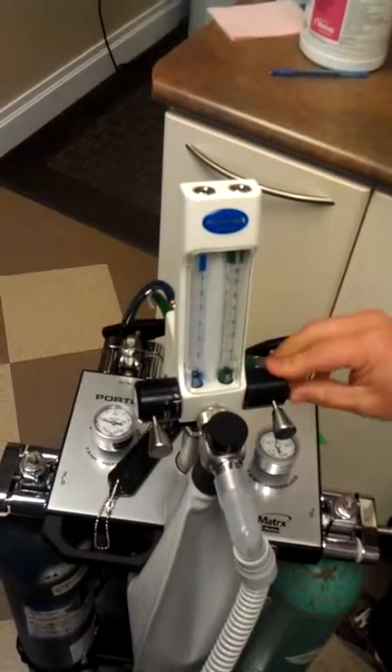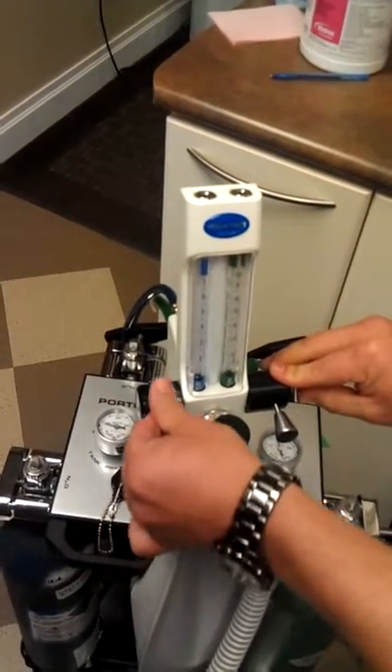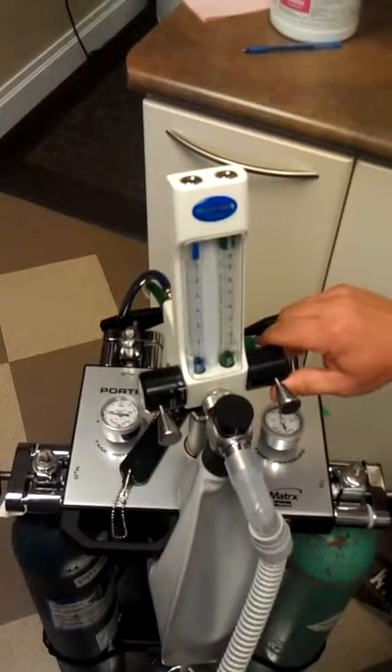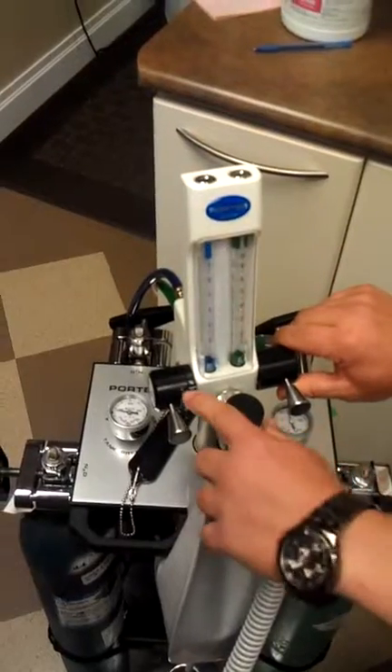This is an automatic mixer, which means you dial in the percentage of nitrous that you want to use. In the beginning of the procedure, we start the application with straight oxygen, so you'll have the nitrous set on zero.